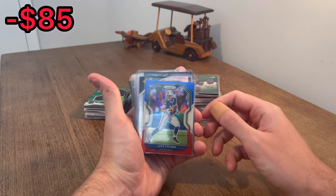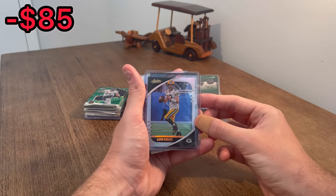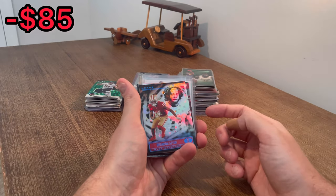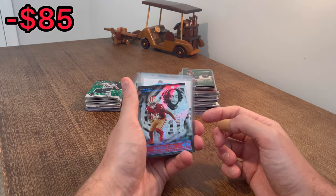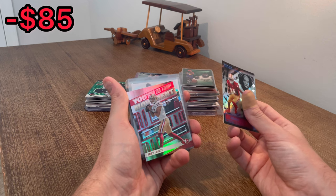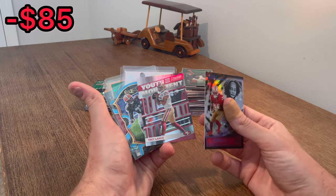Red, white, and blue Jake Fromm - we're going to do this as the next Easter egg. Good luck. I like that - Aaron Rodgers Absolute Foil. That's a nice card there. Brennan Ayuk on the star blue parallel, pretty sweet card. Youth Movement, Trey Lance. Hopefully they're a dynamic duo this year. We're going to do this Youth Movement as the next Easter egg. Good luck.